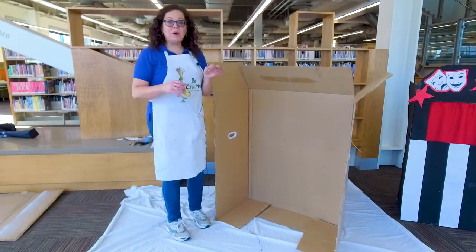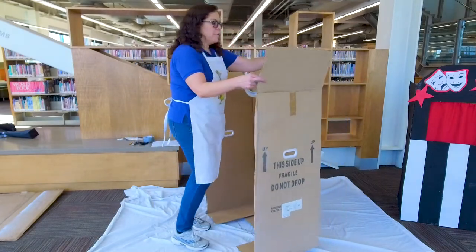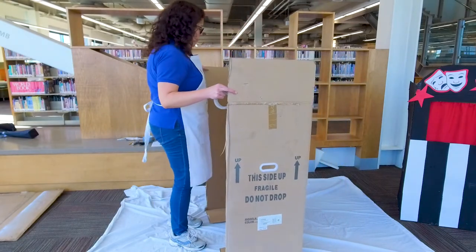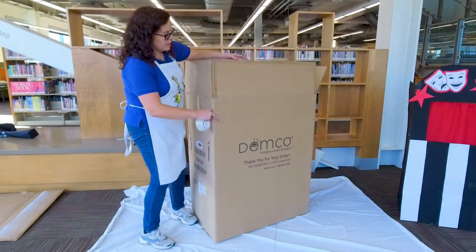The next thing you want to do is grab some packing tape. Take the top flaps and tape the corners together. Let's start with this corner.